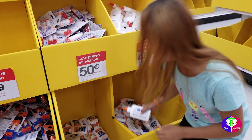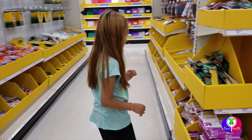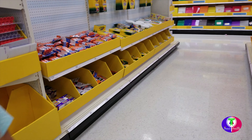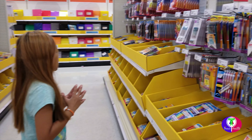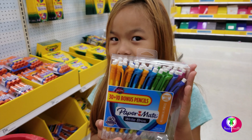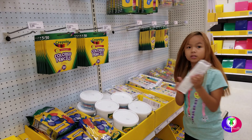Oh, we might need some of this glue. We need some of these types of stuff. We also need some pens — some colorful pens. There's orange and blue and pink and purple and green. We need some paint for art class.